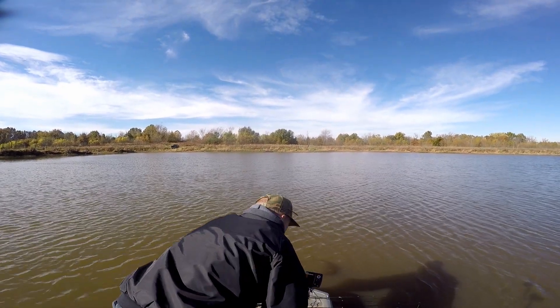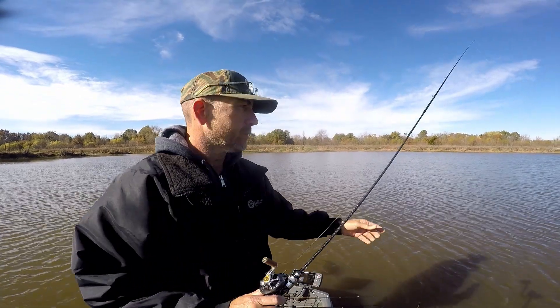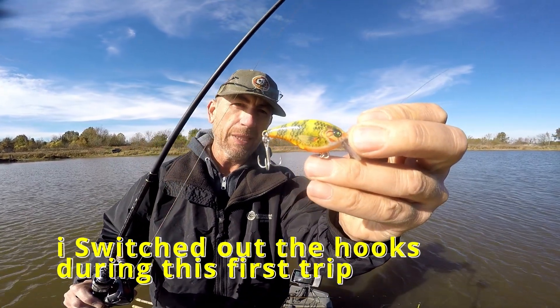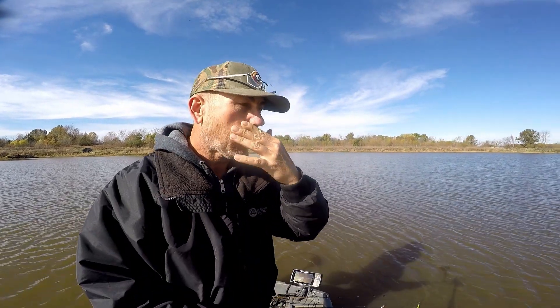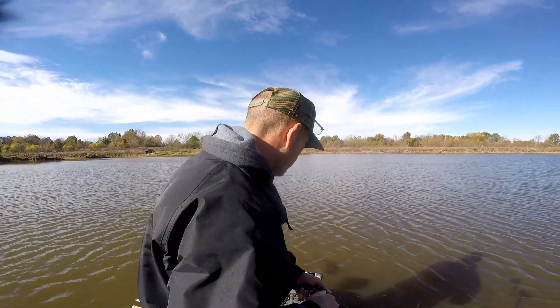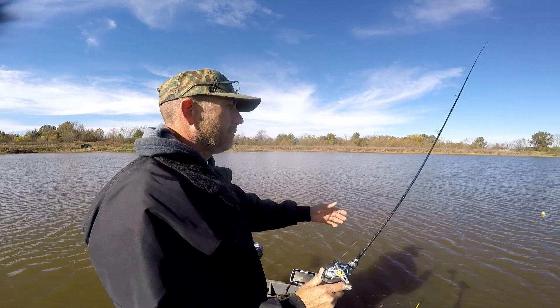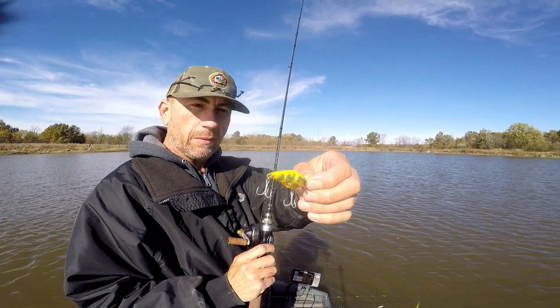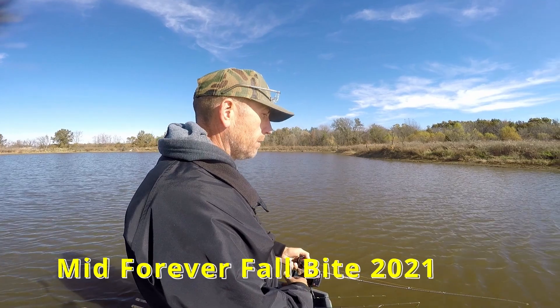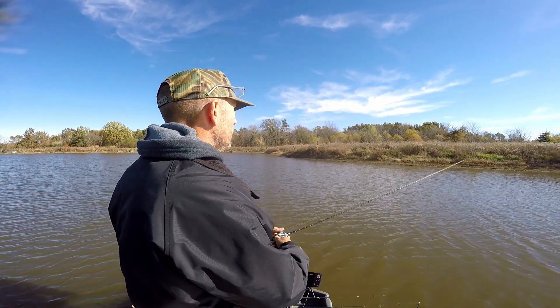I wanted to try this little crankbait out — it's a little square bill I tested yesterday through some cover and it just kept coming through. I don't know if I like how bent in those hooks are, but through cover it was excellent. I just have to get a hit on it to see if it'll hold fish. I can already say it's worth getting off AliExpress — it's pretty cheap and it just works. I bought three of them. They're the Probaros square bills off AliExpress — a good little crank, a little smaller than the Dig It. It may replace the Dig It once we get into some square bill fishing.